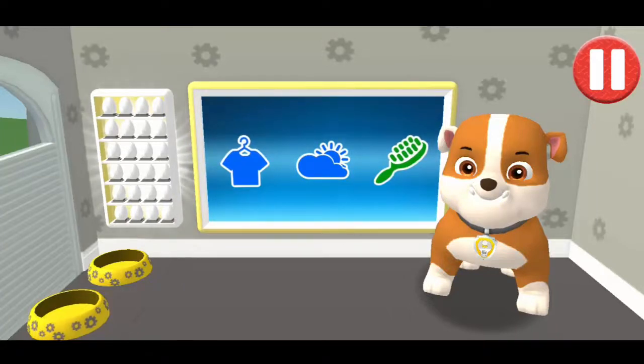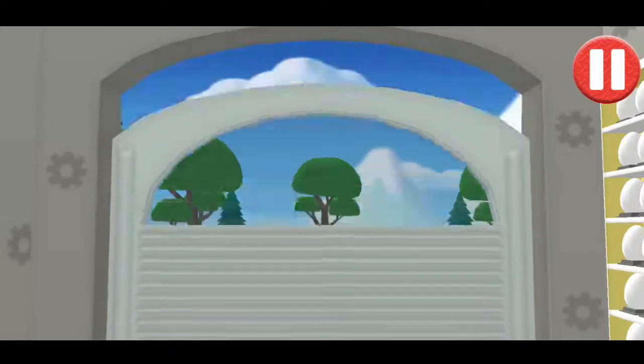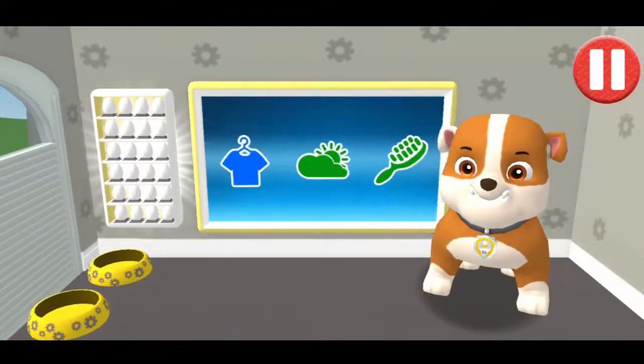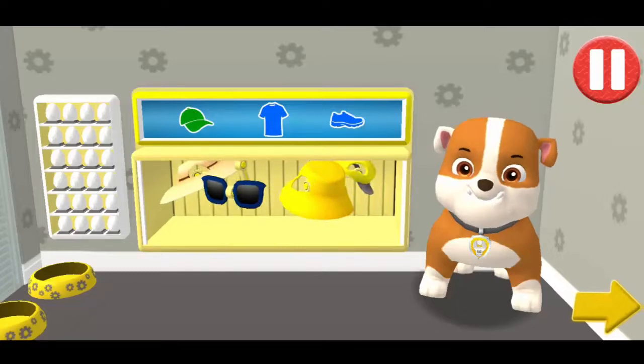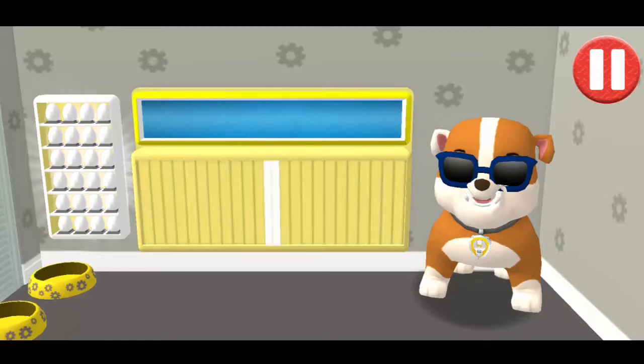Before we get dressed, let's check the weather. Tap the door to open it and look outside. What a bright, sunny day! Tap the blue clothes picture to open the closet. This pup needs to get dressed for the day. Tap the arrow to go to the next activity. I'm really stylin' today!